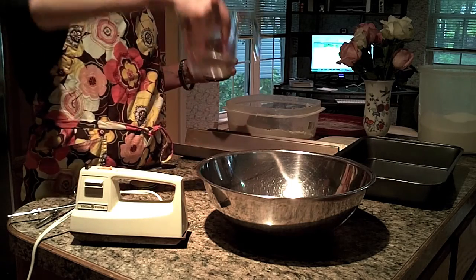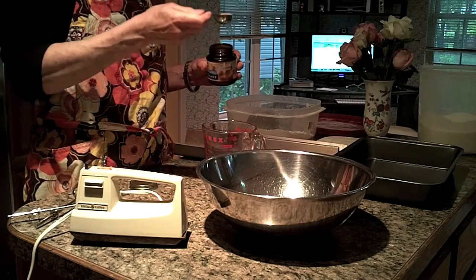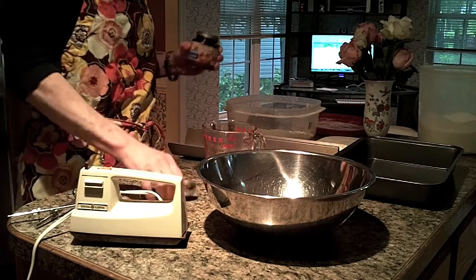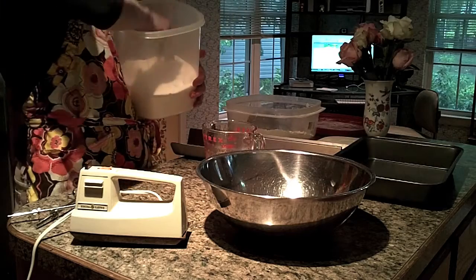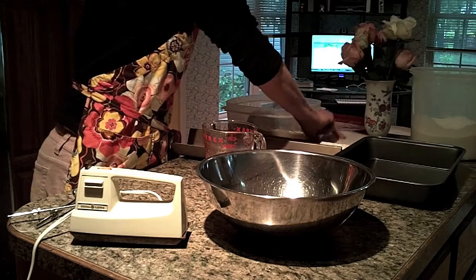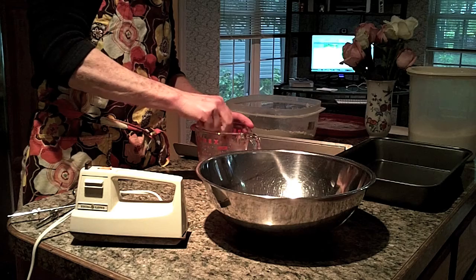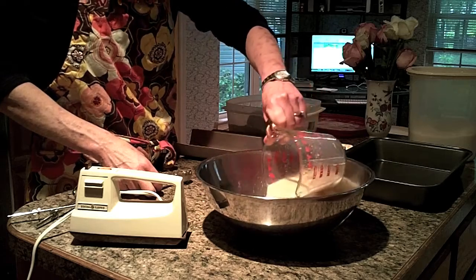I've got half a cup of warm water, and I'm going to put two tablespoons of yeast in it. I'm also going to add one tablespoon of sugar — that's optional, but they say if you want the yeasty beasties to work better, feed them some sugar. They like sugar! I'll stir that up in my Pyrex pitcher and pour it into my big bowl.